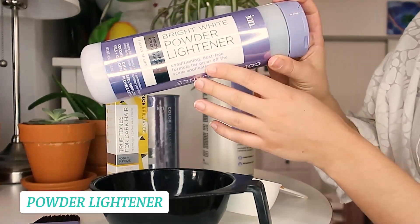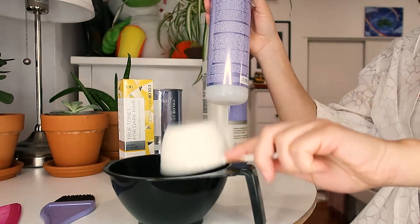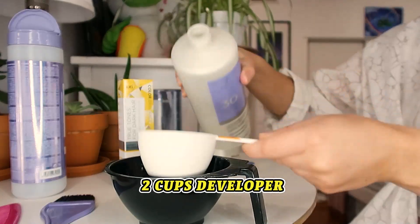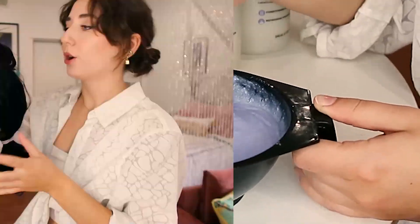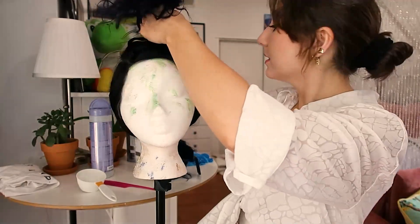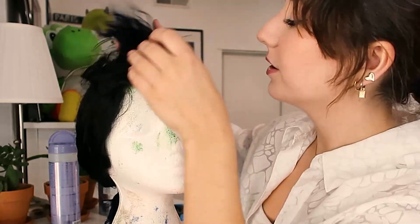First, we're taking the powder lightener. We're doing a 1 to 2 ratio with the bleach — one cup powder, two cups developer. And now we mix. So I just sectioned the wig so that the blonde on the top will be about an inch on both sides of the center part. Let's bleach!